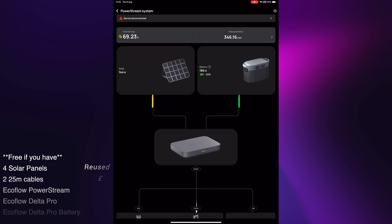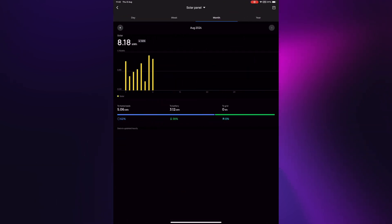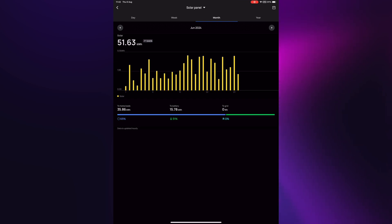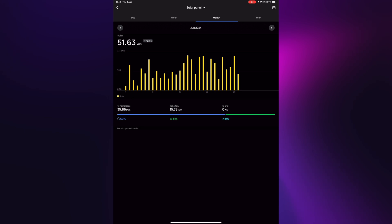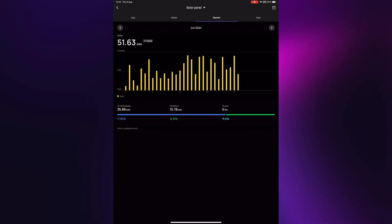If we click in, we can look at the individual months. Going back to the beginning in May when we first installed it — not a huge amount, we only produced 3.8 kilowatt hours. Going into June, we had a pretty bad June to be totally honest. There were a lot of days where it was just cloudy, not generating a huge amount of power. But on some days we were up almost to sort of 3 kilowatts, and on the bad days we were down at sort of half a kilowatt — very changeable month. 51.63 kilowatt hours generated over June — nice free power.